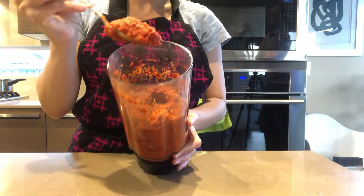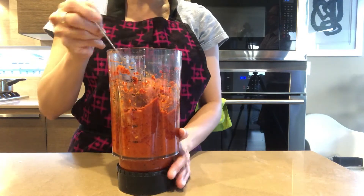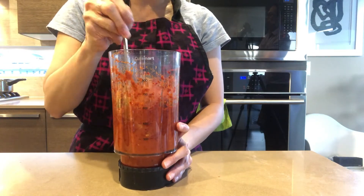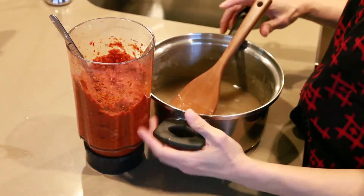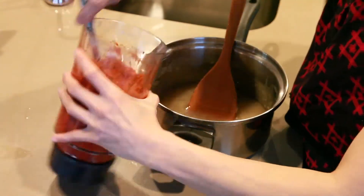It will look like Thai chili paste. Taste and adjust seasoning — add more salt or spice if you like. Then mix the chili paste into the cooked flour and stir until smooth.